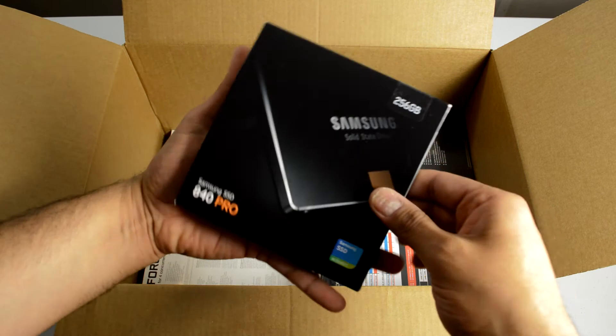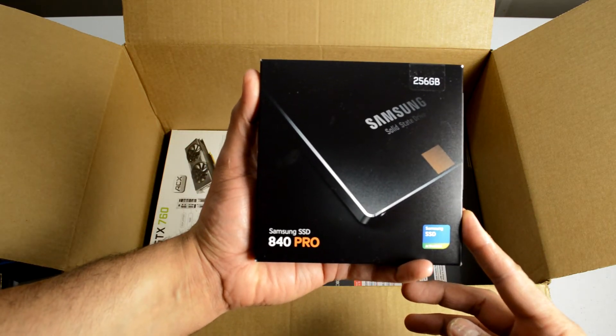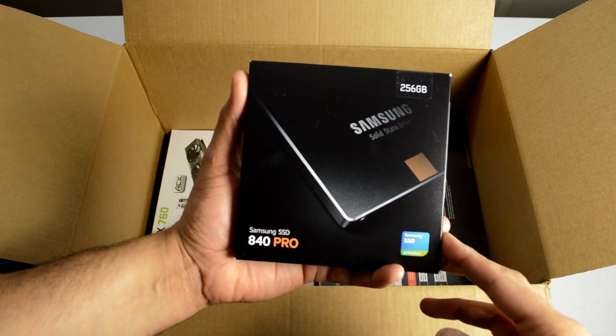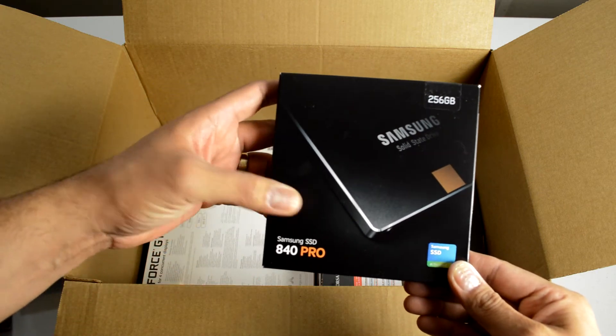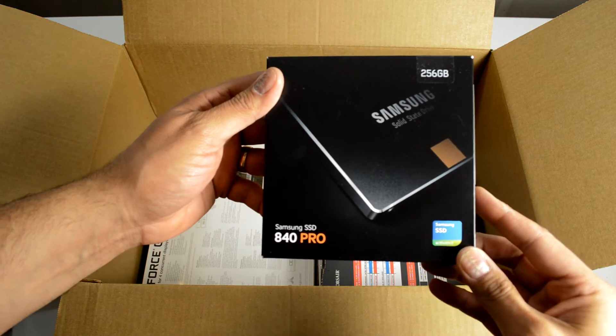I picked up a really nice SSD — this is the Samsung 840 Pro, it's 256 gigabytes. I currently have a 120 gig Corsair drive in my PC as the boot drive, but this is going to be replacing that and will be my main system drive.